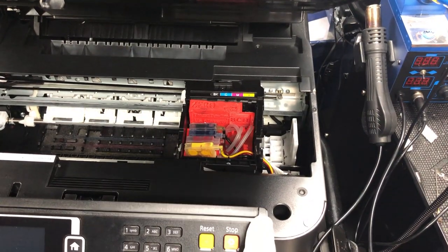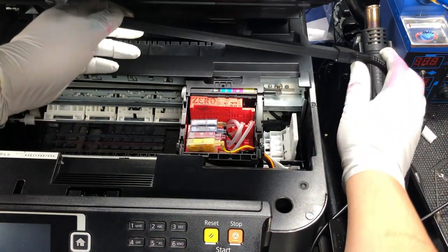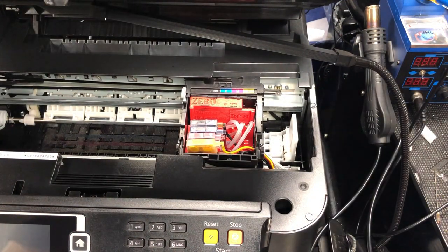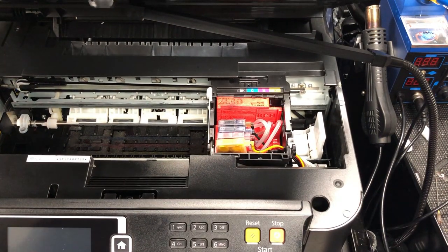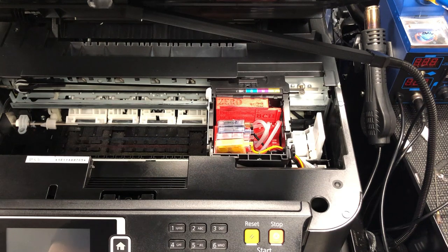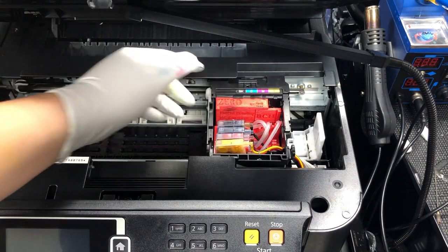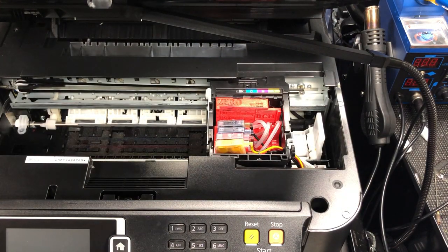Unfortunately, Epson doesn't always run the third function. So you'll probably have to do a lot of cleanings to get a good nozzle check. We have this new printer here — let's see how many cleanings we need to trigger ink sucking to fill those empty tubes, and how many until we get a good nozzle check.